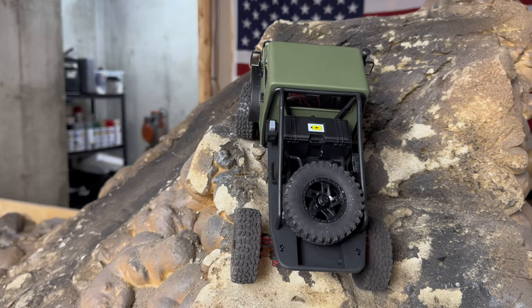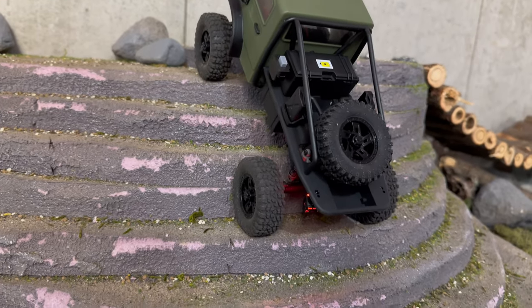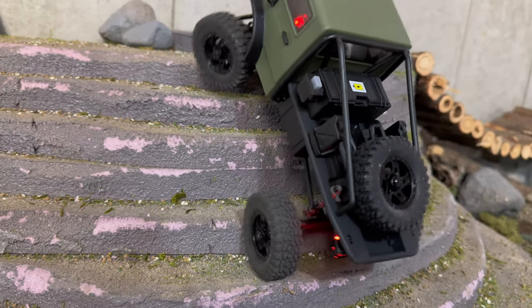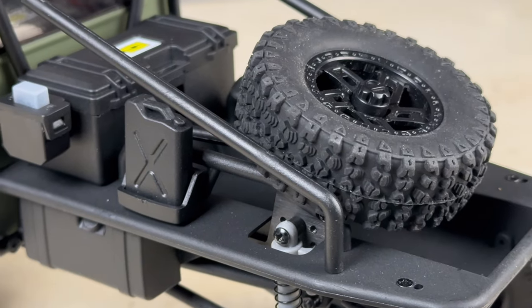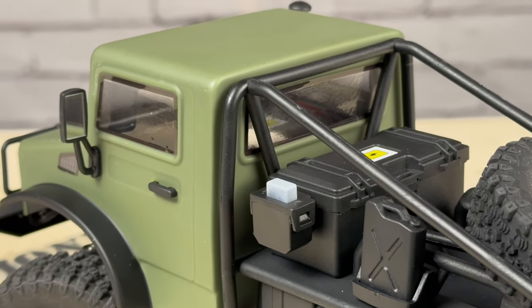Some challenges: it did struggle a little on the vertical climbs on the indoor course — not so much because it was top heavy, but the tires were really struggling. I like these 1.2-inch wheels with soft tires, but they didn't work too well on our course. I didn't get to test them outdoors, so I can't say how they fare on rocks. It could really benefit from a softer, wider tire setup. And I struggled badly with that battery cover — I love the concept of external battery access, but getting that lid back on was a real effort every time.